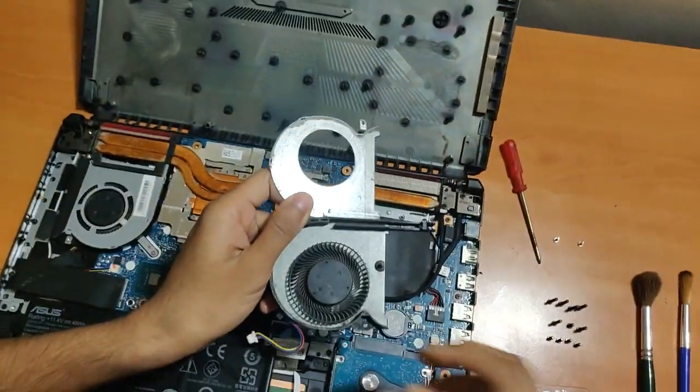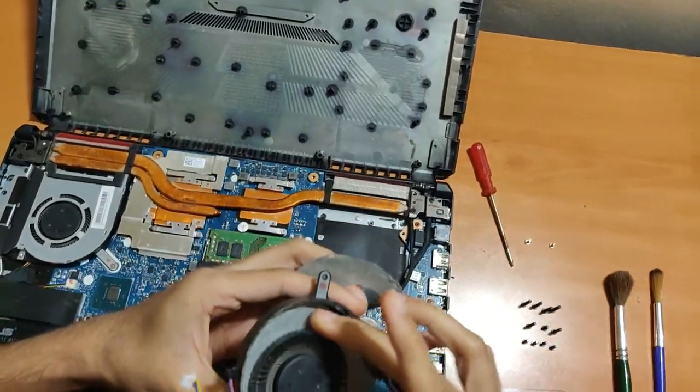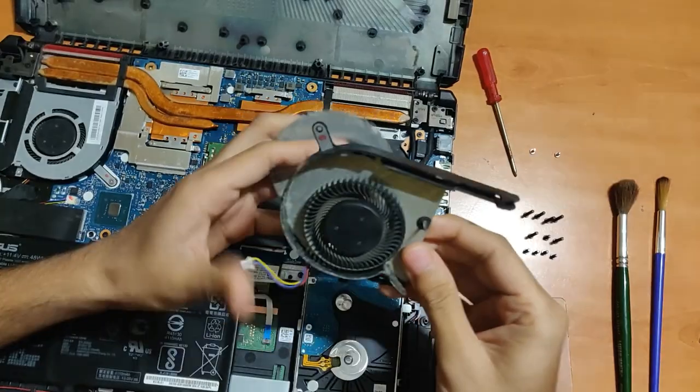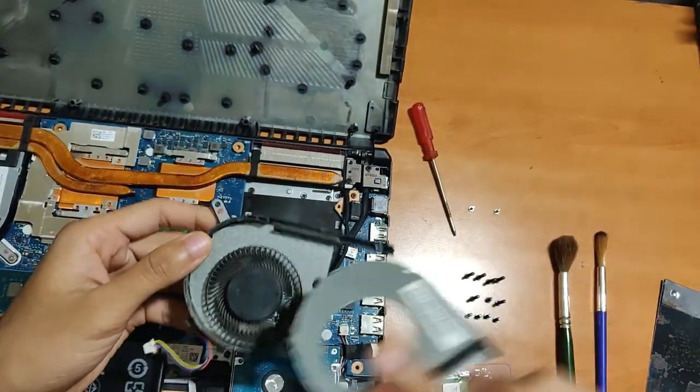I didn't try to remove the fan itself because I wasn't sure if I could fix it back, so I just removed the panel and cleaned it out.